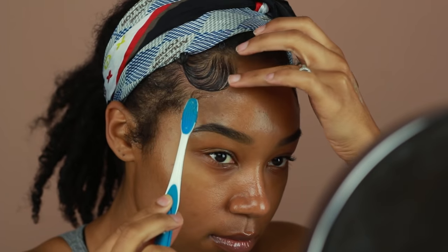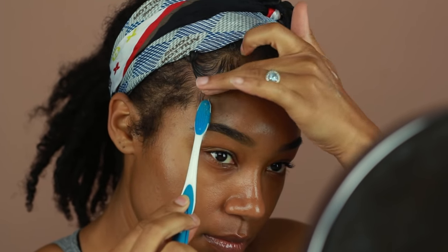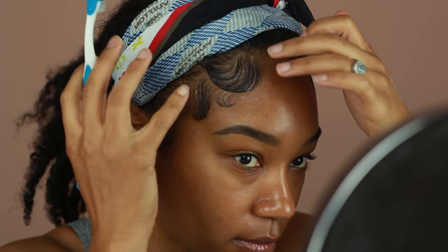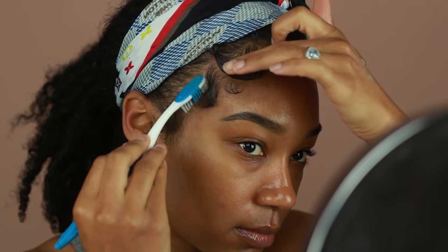After I do my first swoop I create a little tiny curl right underneath it and then I move on to that S wave right next to it. The next wave is also a little different than the left side — this one also has a little curl at the bottom just like I did by the sideburn. So once I'm done creating the wave I'm going to start molding that little loop at the end.